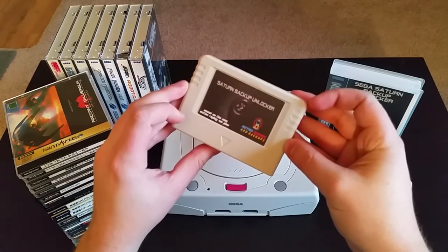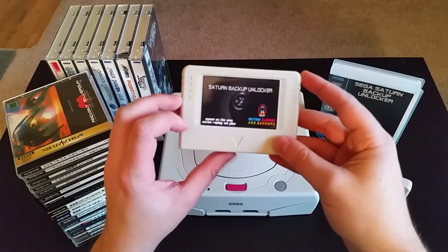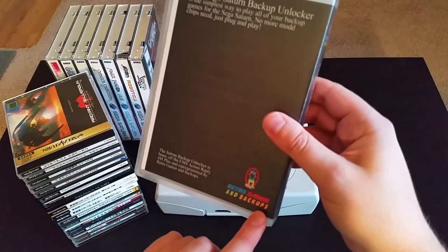I've gone ahead and posted a tutorial link below that tells you how to install Pseudo Saturn, but if you're lazy like me, you can just buy a cartridge with Pseudo Saturn already installed. I bought this one from Retro Gamers and Backups.